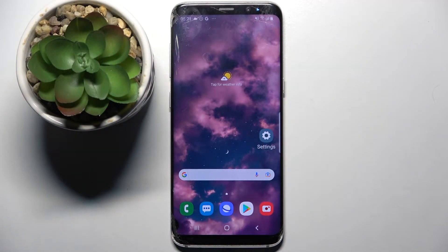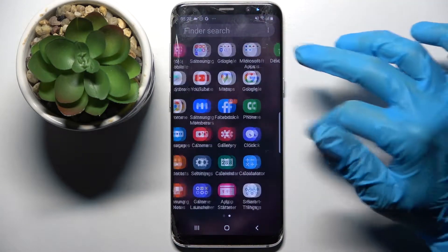In front of me is the Samsung Galaxy S8, and today I would like to show you how you can set up an alarm clock on this device. First of all, you need to locate the Clock app and tap on it.